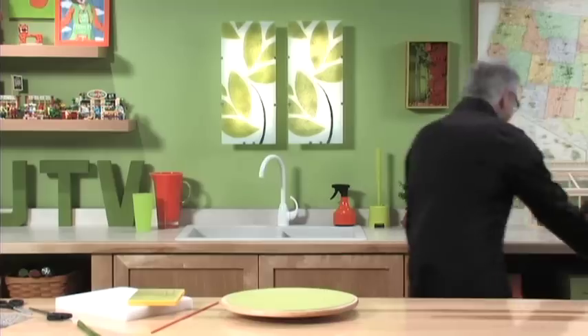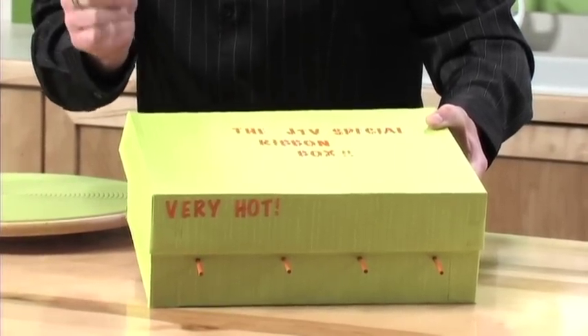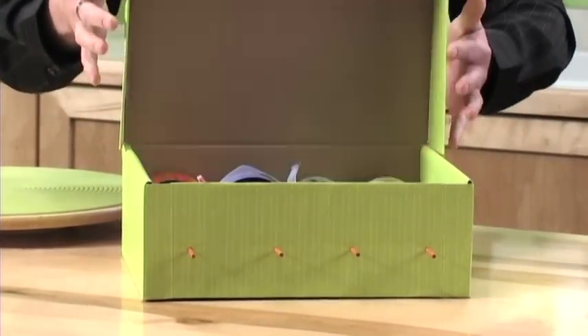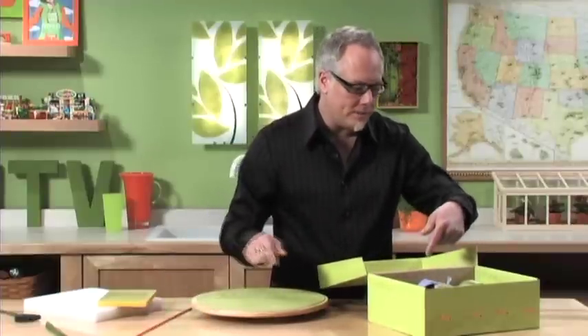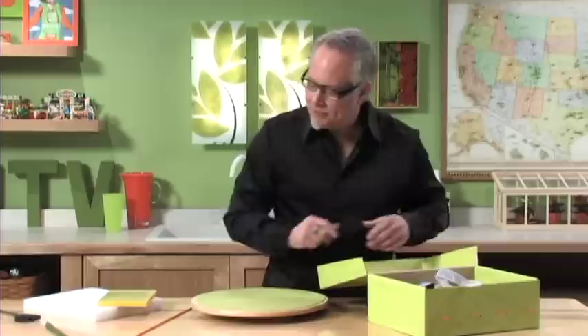The key ingredient to this week's project is our ribbon, and I've got a very special ribbon box just for you — the JTV special ribbon box with very hot ribbon inside. It's a shoe box, and I've used a couple of color sticks to hold the ribbons in place, so I can roll them out easily. It keeps everything organized.